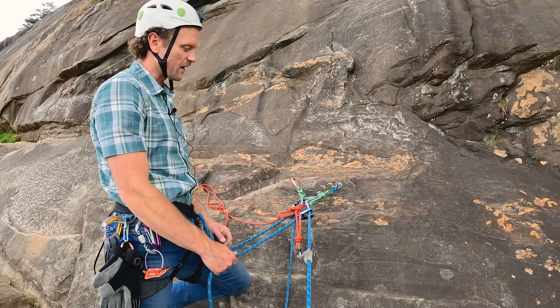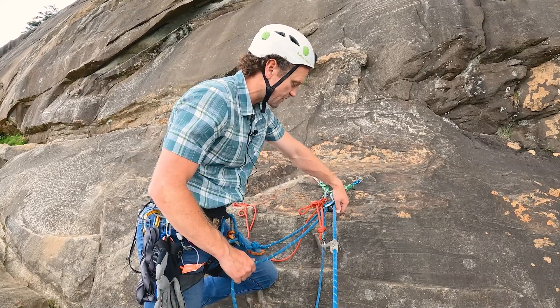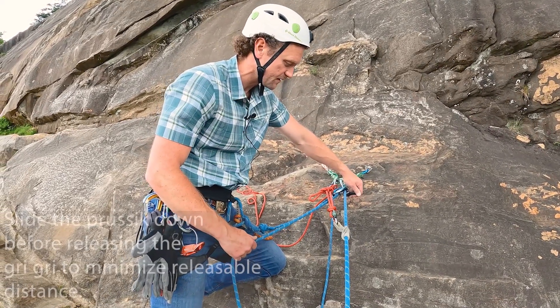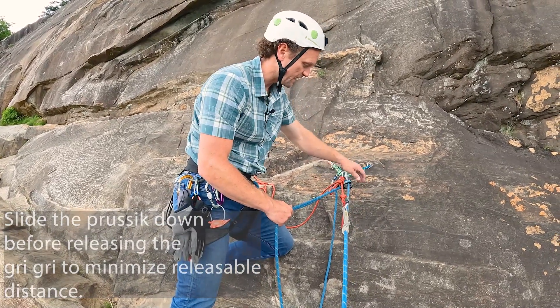Now I have Patty weighting the system. I'm going to unweight the grigri by letting slack out, so Patty goes down maybe an inch or two as that prusik bites.